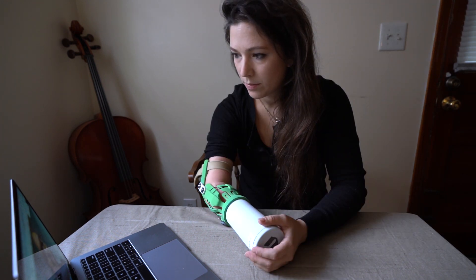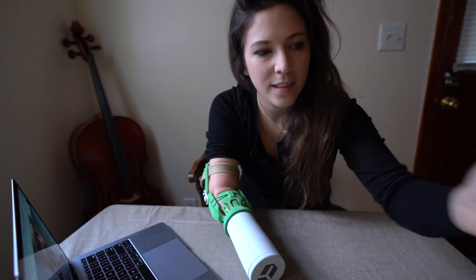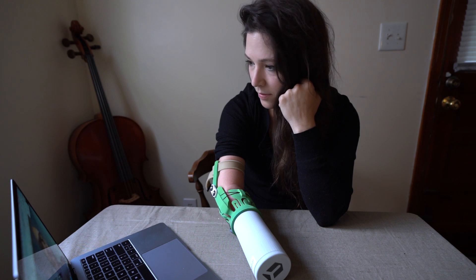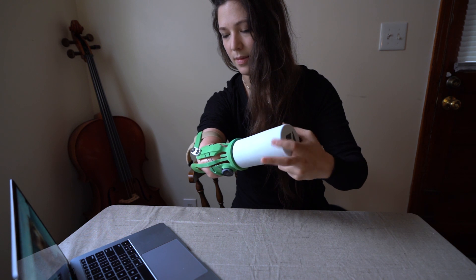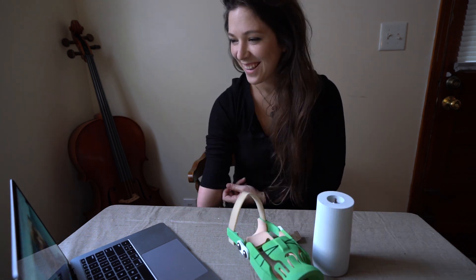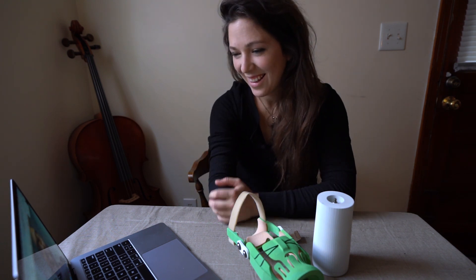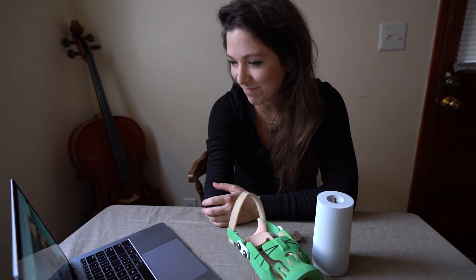Asked which socket felt most secure, Abby says definitely the green one. The clinician wraps up round one, explaining he'll take all the information and feedback and rework the sockets — making things tighter or looser as needed — then send a new set, hopefully leading to a final product. They thank each other warmly and say goodbye.